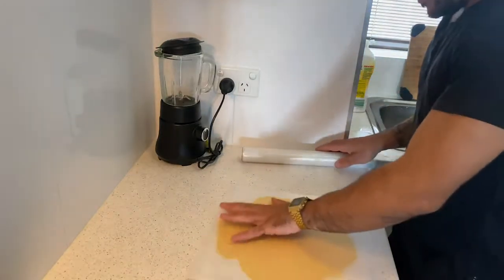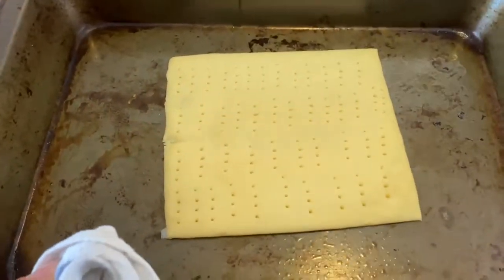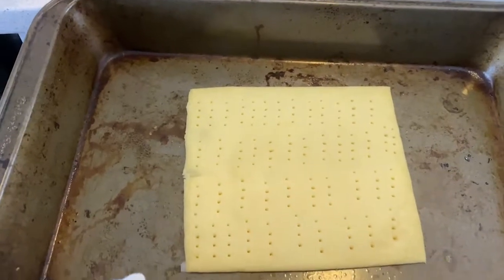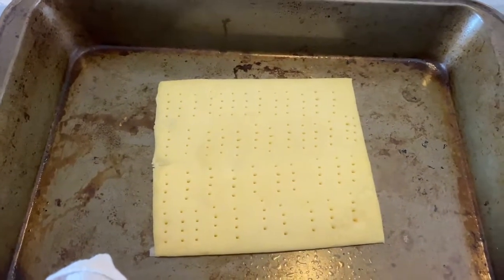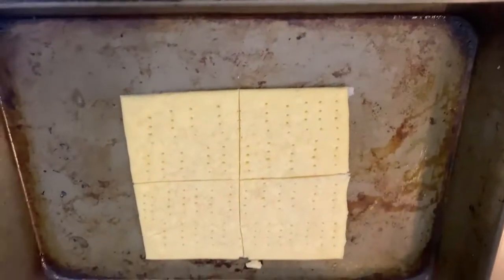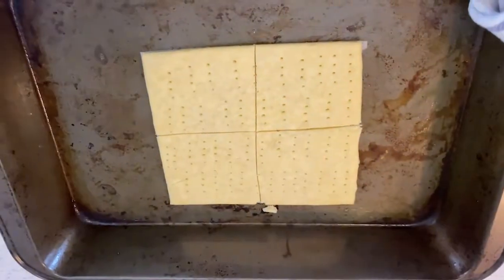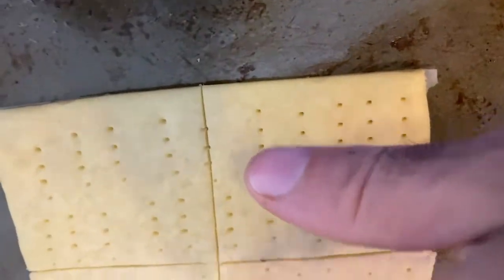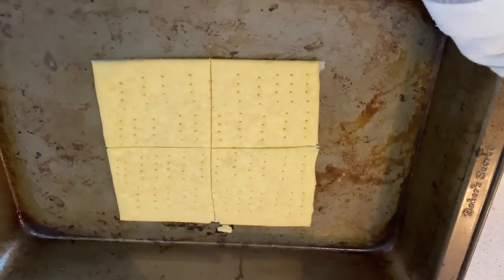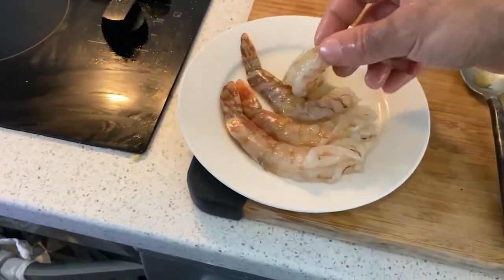Make sure the pastry is nice and even with the same thickness. Once ready, place it in the oven for about 14 minutes. After 10 minutes it will still be white — that's the better time to cut it with some precise cuts into crackers. Then finish baking for another 10 minutes.